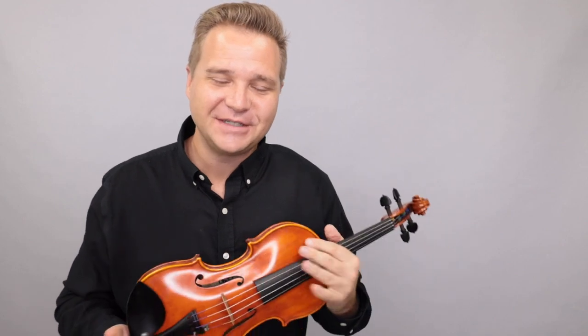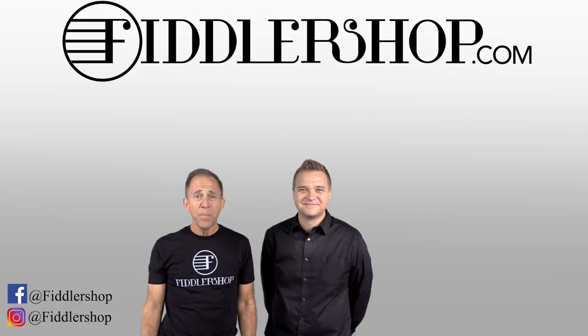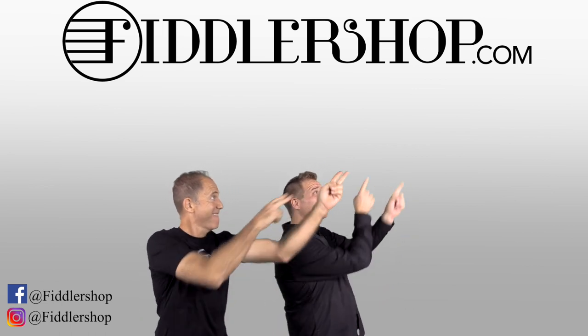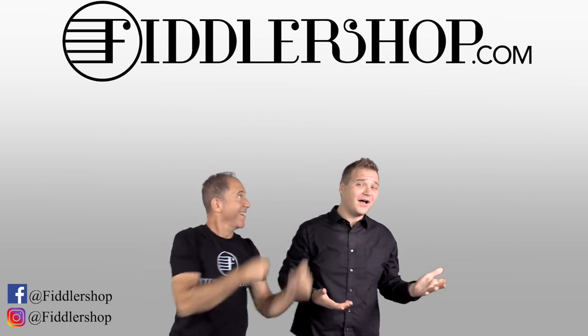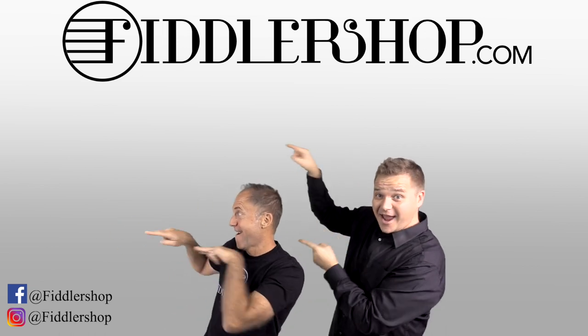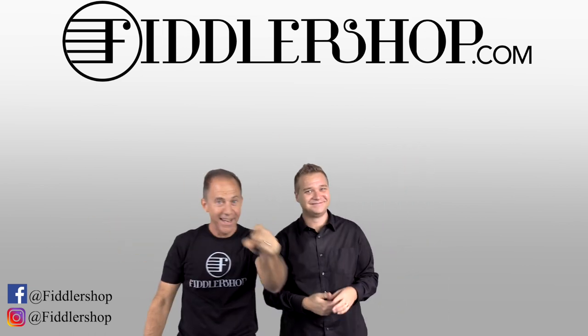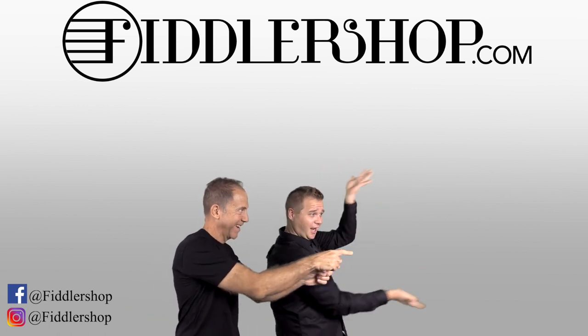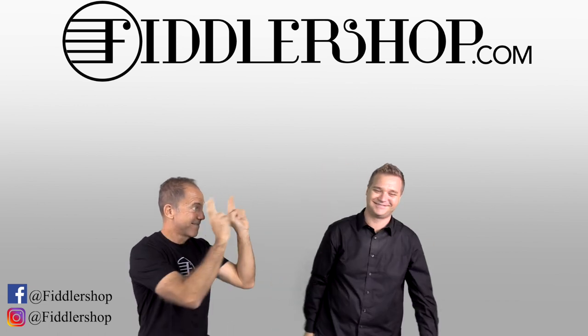Thanks so much, and we look forward to seeing you at FiddlerShop.com. I hope that was informative and helpful. If you want to buy this product, just click right up here. We would also love it if you subscribe to our channel so we can keep in touch — it's right over there. And if you want to learn more about us, click right here. Bye-bye for FiddlerShop.